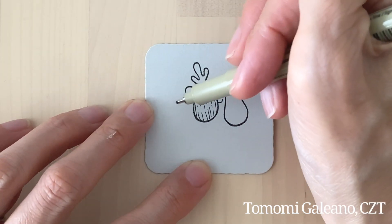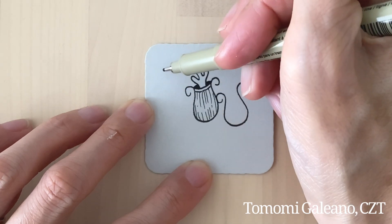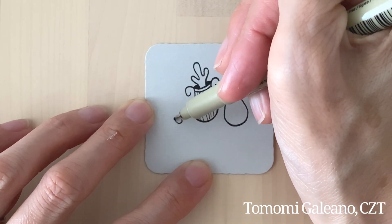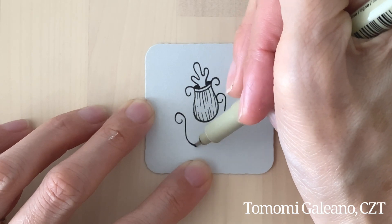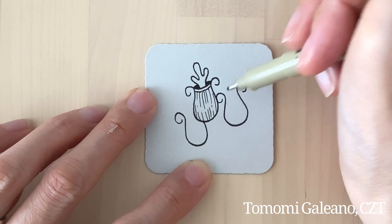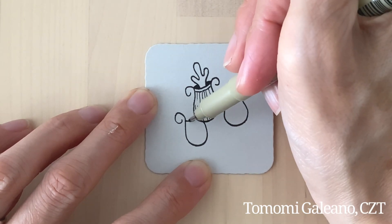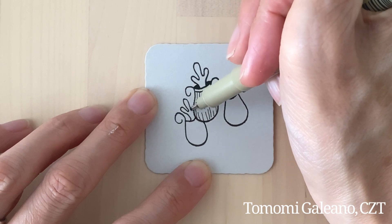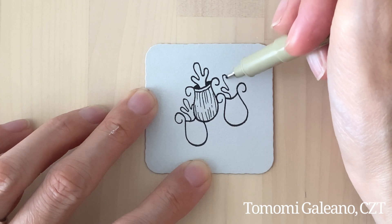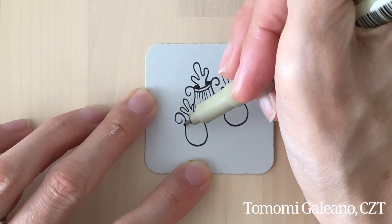Maybe one around here like this, and maybe one more perhaps here. I'm adding this little shape, going back and forth — it's easier to just remember where I am.